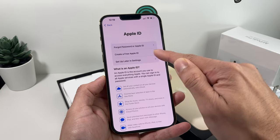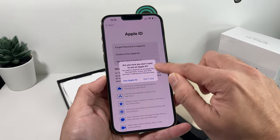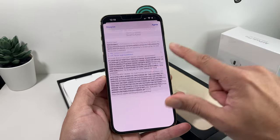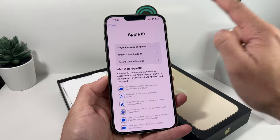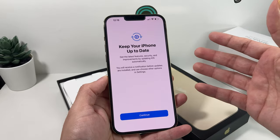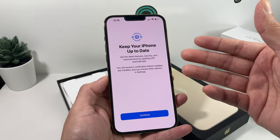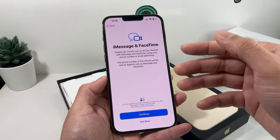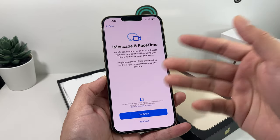You can also choose to set up your Apple ID later in settings if you're not comfortable right now. It will give you a warning, but you can always do it in settings later. Next is the legal Terms and Conditions — you can have them sent to your email, but to move forward you'll need to hit Agree. Then you'll see 'Keeping your iPhone up to date,' which means each time there's a new iOS update, it will automatically update iOS in the background and install those updates. Hit Continue — you can always turn off automatic updates in settings later.